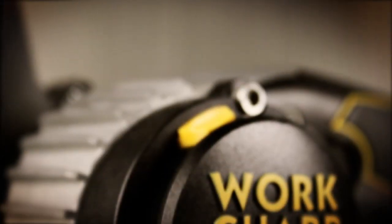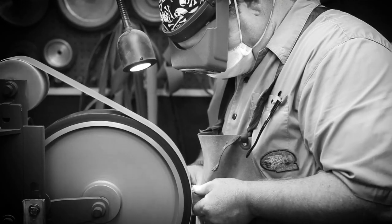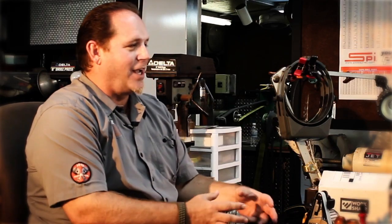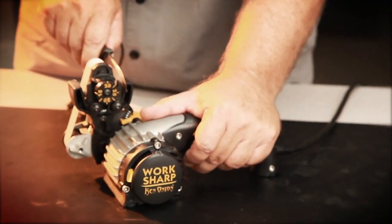WorkSharp and Ken Onion have teamed up to deliver the ultimate sharpening solution. I started out making custom knives, handmade knives. I designed knives for Kershaw for 10 years. And now I'm designing with Columbia River Knife and Tool, with Zero Tolerance. And I'm really excited about working with Derek's WorkSharp on this knife sharpener — how can I be a knife maker and designer for all the big factories and yet not offer a tool to maintain those knives?